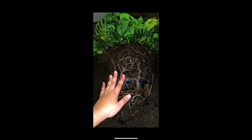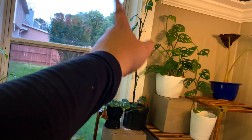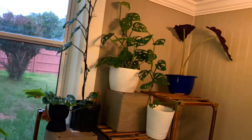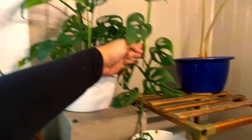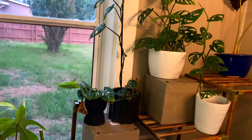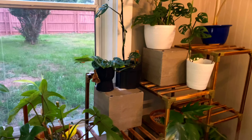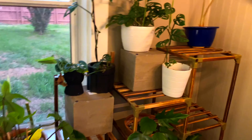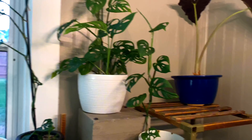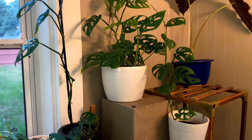I have more monstera adansonii down here from the exact same pot — I can show you a picture of what it used to look like. I actually bought it at Home Depot, and counting them up I have about ten, and I already sold two to somebody online because they were growing so tall so quickly. Those aerial roots — look at that! I initially wanted to do a plant swap, but some people just wanted to buy them. The great thing is they're cuttings so I only sold them for like two to five dollars — a pretty good size amount, maybe half of this.